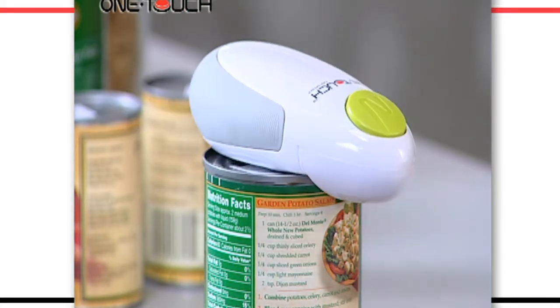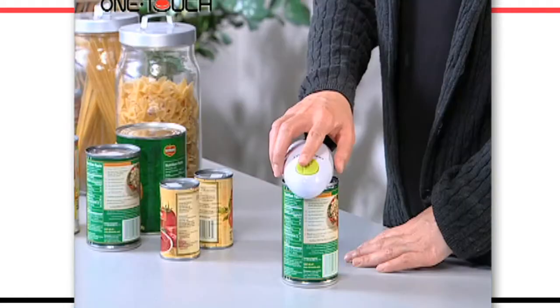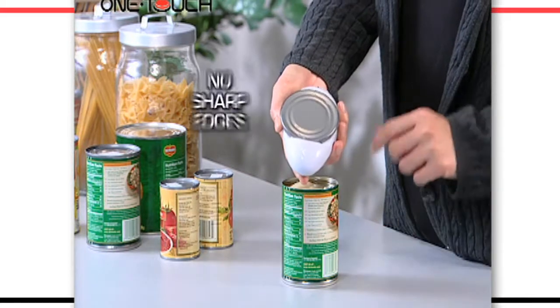Just press the button and go. With just one touch, the can opens and it automatically stops when it's finished. The lid lifts off safely and there are no sharp edges.